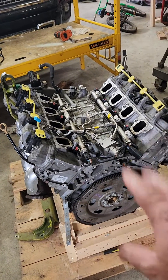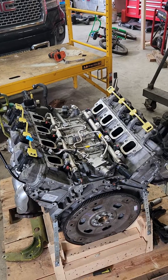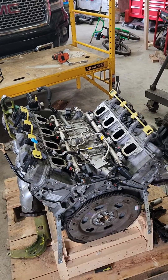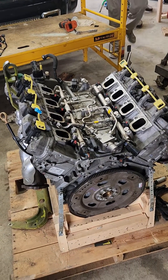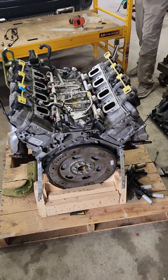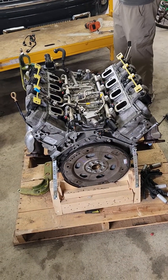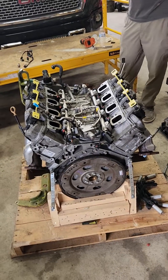So rather than spending the time rebuilding this, we just bought a new engine. We got the engine, put it in there, and it just didn't want to fire up. It was a long start, and finally it did fire, but we were getting codes of P-127C. When we looked that up, it says it's not getting a fuel pressure sensor signal — it's low.